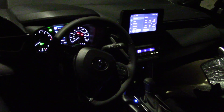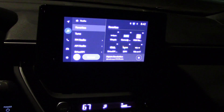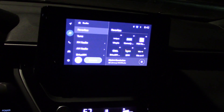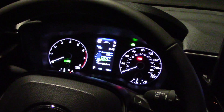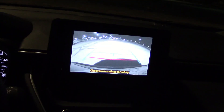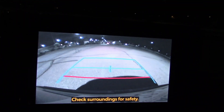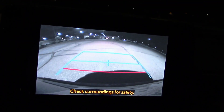Let's go inside and check out the cabin. This is a pretty simple vehicle so not too many lights to entertain you. Info screen, the shifter, gauge cluster, and the rear camera.